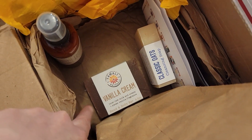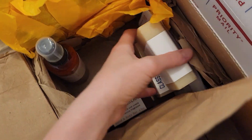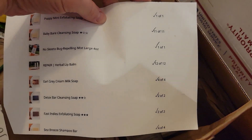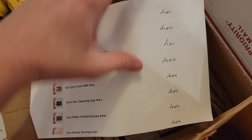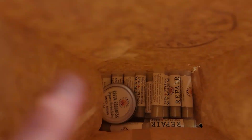Vanilla cream is another one of Jared's favorites, so we have several of those in one of these packages. There's a very clearly marked packing slip and everything is checked off as they count it and put it in — so they're paying attention to what they're doing.